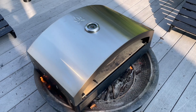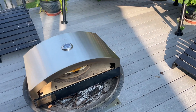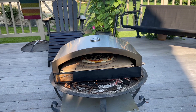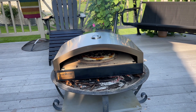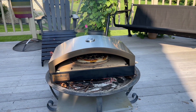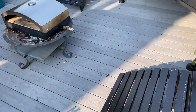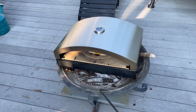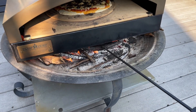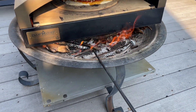I might consider buying the door for it — I'm not sure if it'll make a difference but I think it would. I'm pretty happy with the results; the pizza tasted amazing. There's more to making pizza than just the oven — the oven is one essential tool, but the dough, the right ingredients, and the pizza sauce all contribute a lot of the flavor.